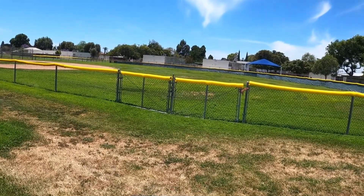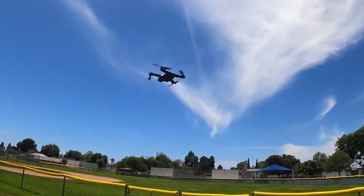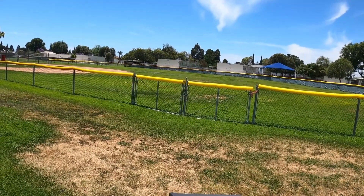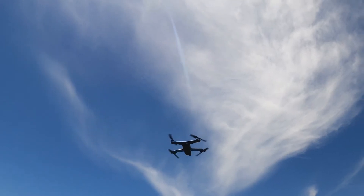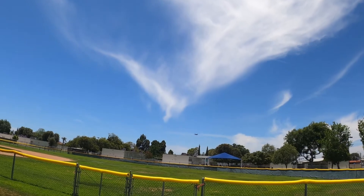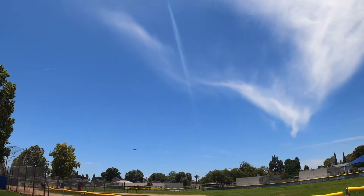I'm using my remote controller now, we're gonna take off. Okay, I have my telemetry on the left corner — you can see it's about 13 feet high. The camera's pretty good, considering the type of drone it is. Just doing a little spin around on the baseball field, and it's coming back.